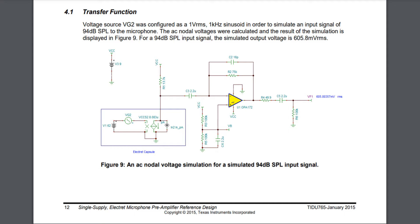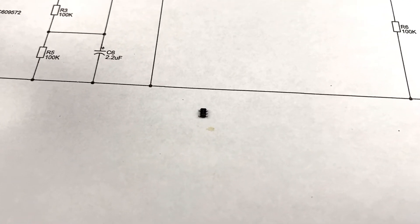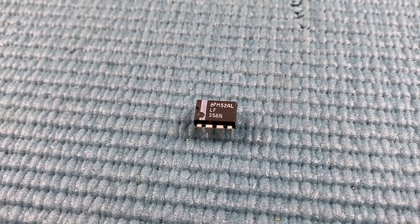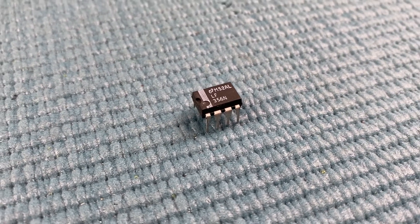After reading through the document, it refers to using an OPA172 IC, but with it being an SOT23 form factor, it makes it a little difficult to use on a breadboard. I have an LF365 single op amp that I will substitute for the OPA172, just to confirm the circuit's operation.